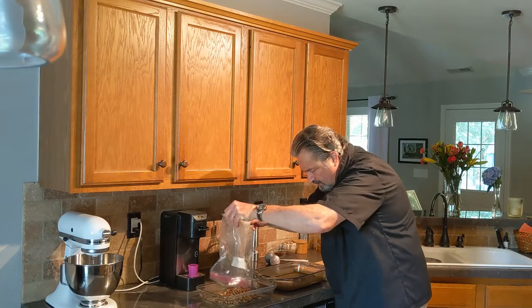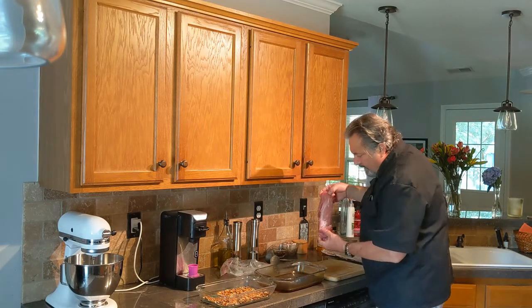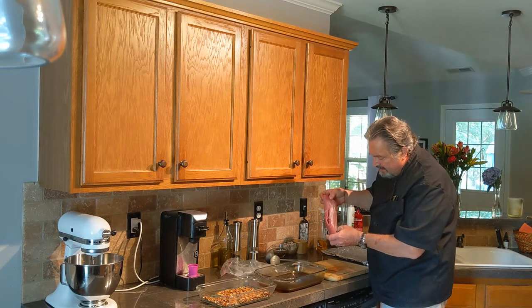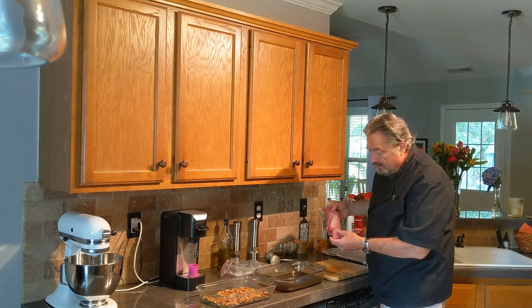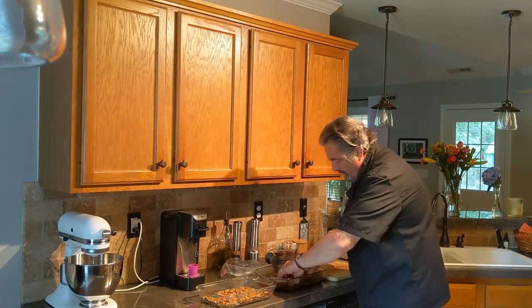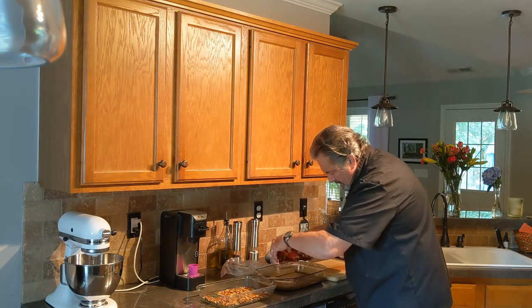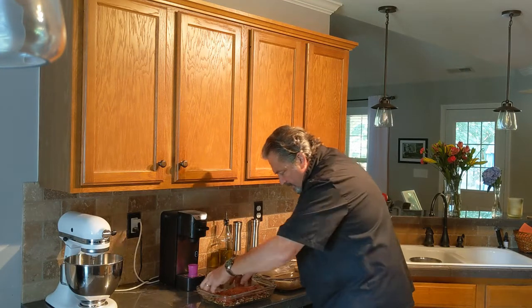Pecans go in the baking dish and we spread them out. I've got a pork tenderloin here that has been cleaned up a little bit — I took the silver skin off. It's that skin that's really tough, and you don't want it on there because it's chewy. Everything's nice and cleaned up. There's a little bit of fat on there, which is not a problem. Now I'm going to go ahead and dip it into our sauce. Now it goes into the pecans.